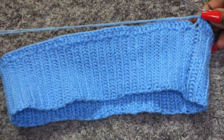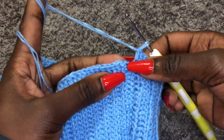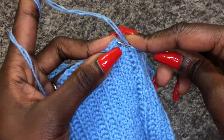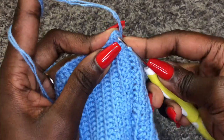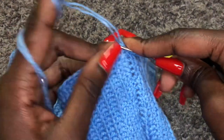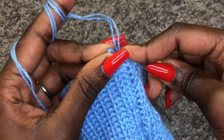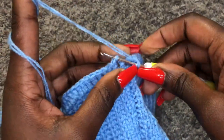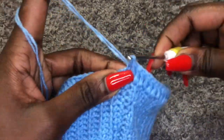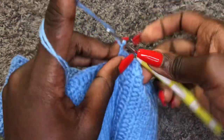I am done with row one of double crochets. Now we are joining the beginning to the end using a slip stitch — go on top of the chain three that you made, that's where we join. Make sure it's on top of chain three, join using a slip stitch, and then to begin a new row you will chain three.